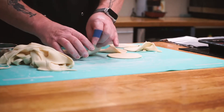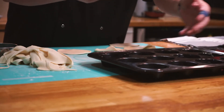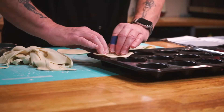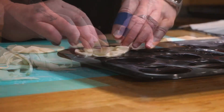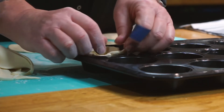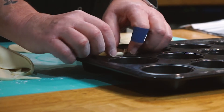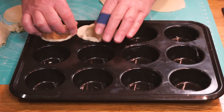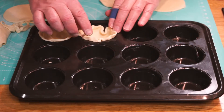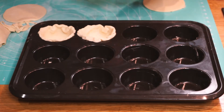Take one of our discs and put it into the muffin tin — try to get it as even as you can, push it down so that it sits approximately near the top. Get all of these in as neat as you can. It's the taste that counts with these.